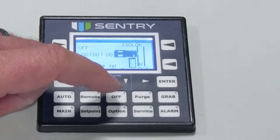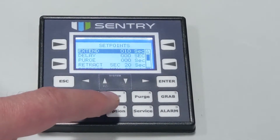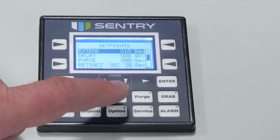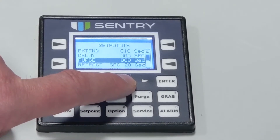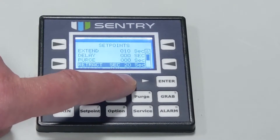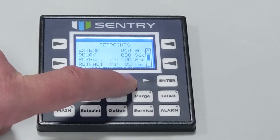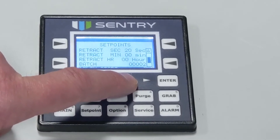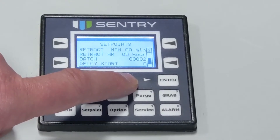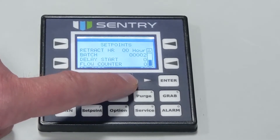The SBC comes with varying set points. They are as follows: Sample time, which determines the time the plunger dwells in the process stream. Delay time, the time allowed for the sampler to retract before the purge air is actuated. Purge time, which determines the duration of the purge air — you'll want to set this as short as possible to prevent sample degradation. Cycle time, which determines the time between samples. The batch sets the maximum number of samples per cycle. Delay start is the amount of time to elapse before sampling begins. The flow counter determines the number of pulses from a pulsing flow meter required to initiate a sample collection instance. And finally, IC jars — the total number of jars available for an optional indexing cabinet.